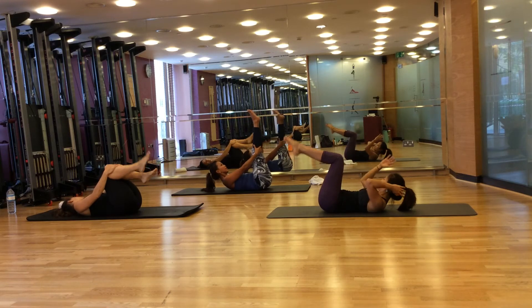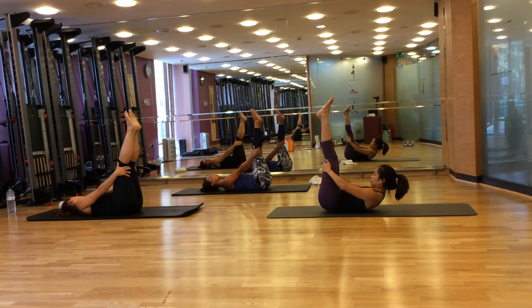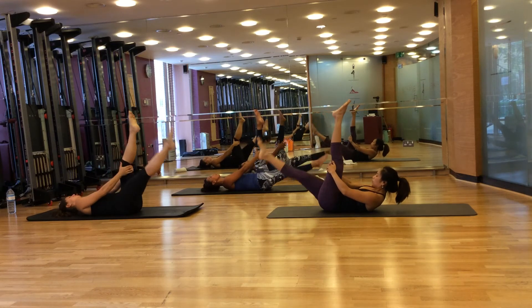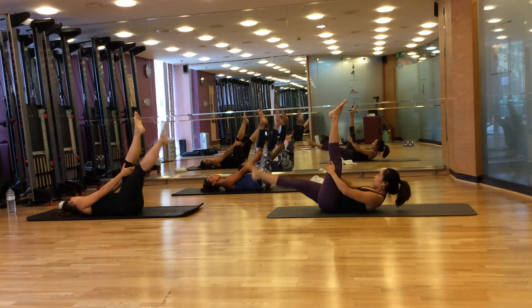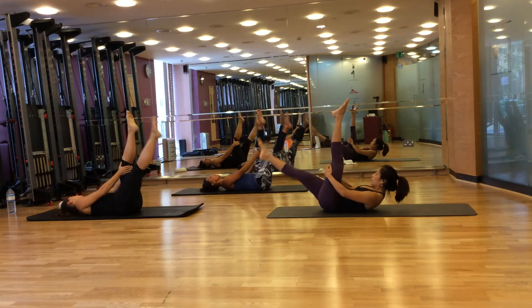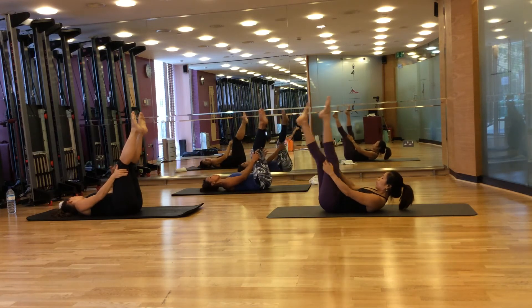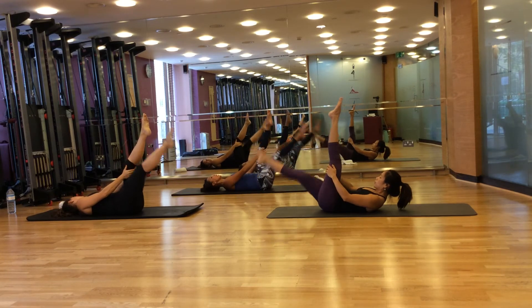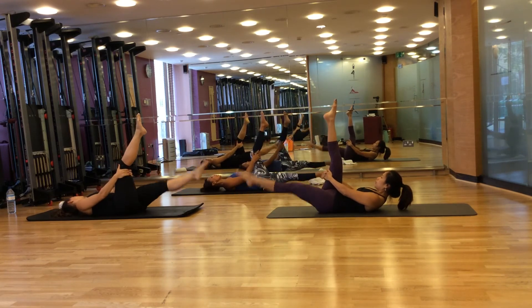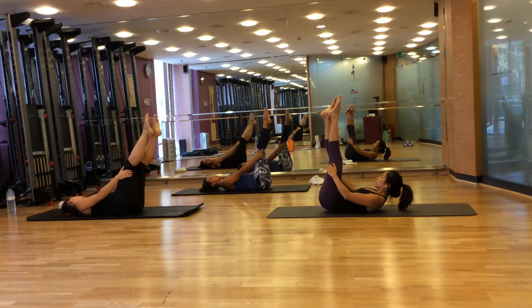Now bring your feet up to the ceiling, hands behind your thighs. We're going to do hamstrings. Breathe in to prepare, breathe out, lower your right foot, both hands on your left thigh. Breathe in, lift. Breathe out, lower. Continue lifting and lowering, not touching the floor, for eight repetitions.